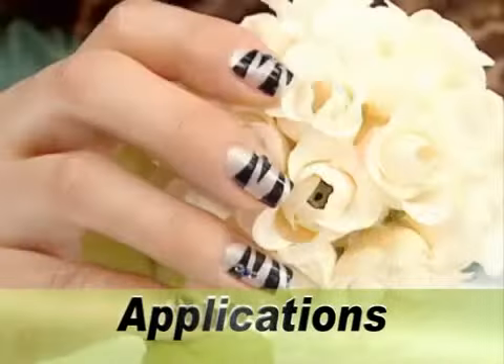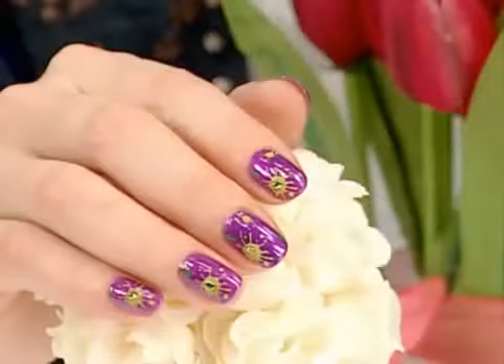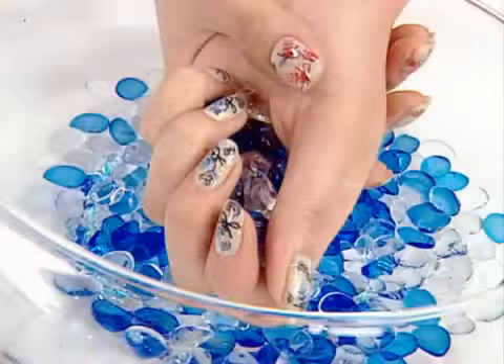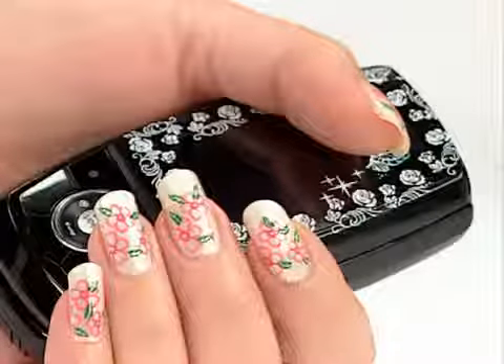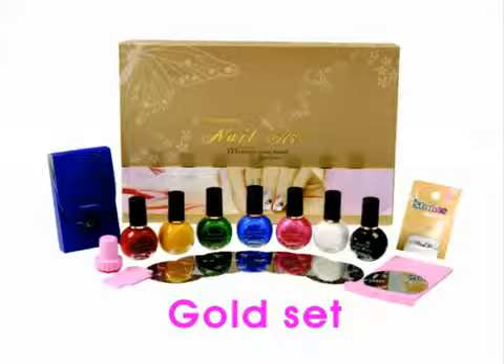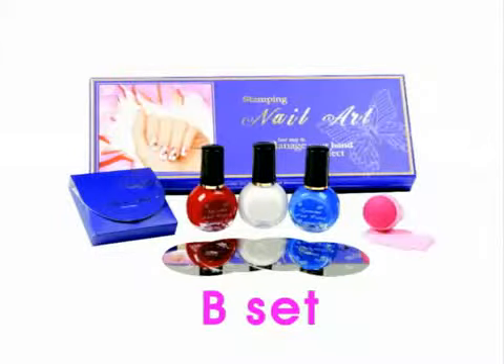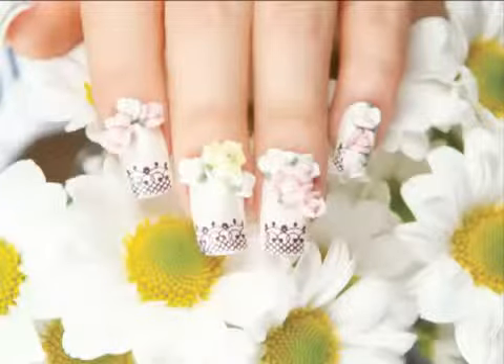The images will last for a longer time if a clear top coat is applied. The images can also be stamped onto many different objects, including mobile phones and accessories. Enjoy expressing your creativity with Conad.